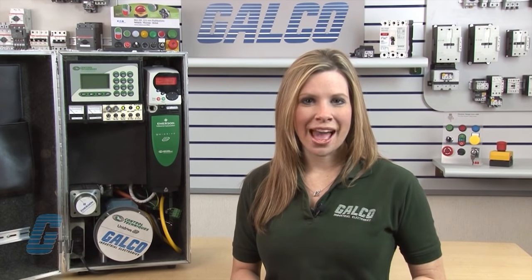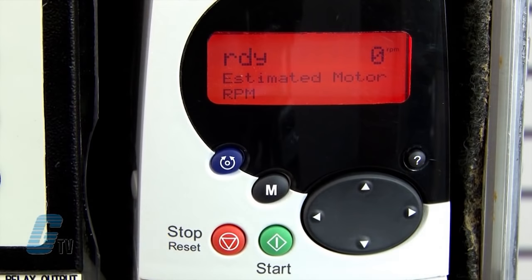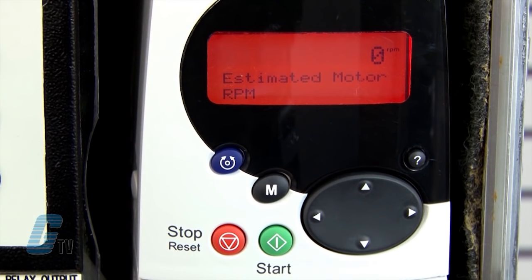On the SM Keypad, the display consists of two horizontal rows of seven segment LED displays. The SM Keypad Plus display consists of three lines of text. The top line shows the drive status or the current menu and parameter number being viewed on the left, and the parameter value or the specific trip type on the right. The lower two lines show the parameter name or the help text.